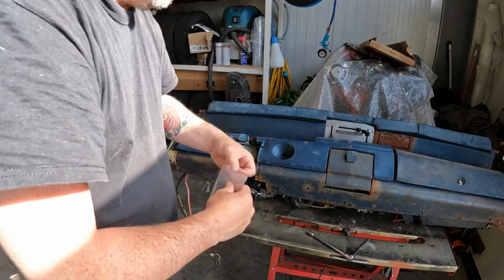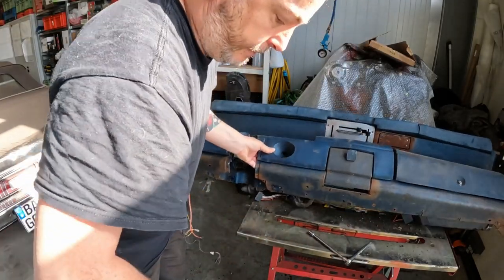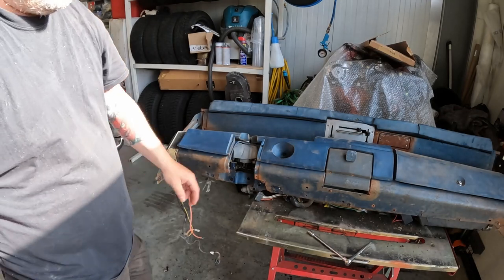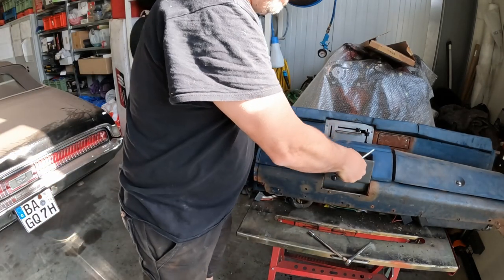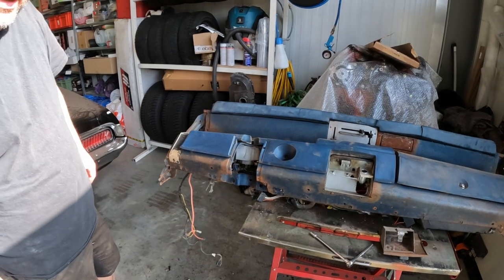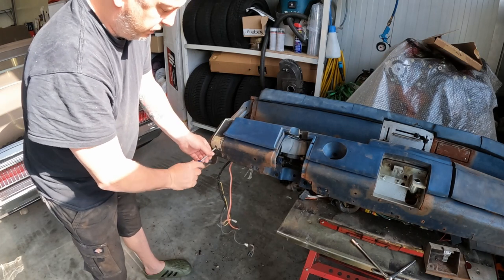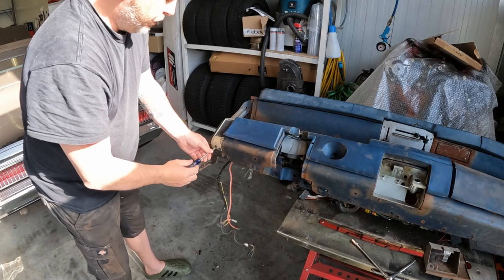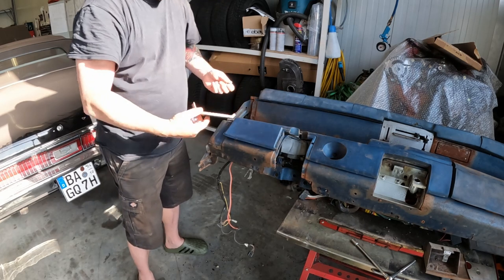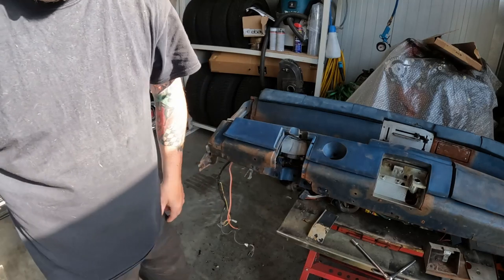Put the screws in the baggie, take the parts off and set them to the side - that's the vent controls done. Next step is to take out the ashtray: just pull it out and push down on the little tab. After that, remove the plastic parts here in the front because I don't want to break them. I'll most likely be using these and you know how brittle this plastic gets over the years - it's the original Mopar.